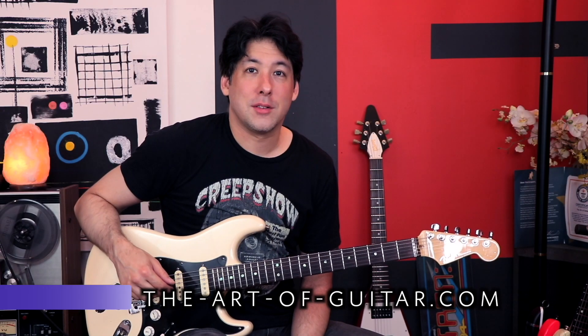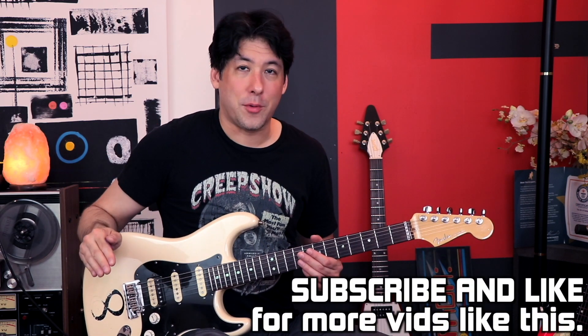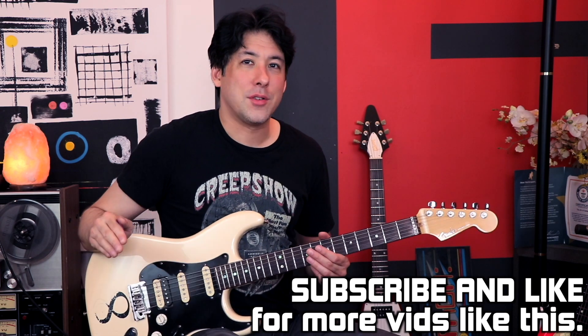Hey everybody, it's Mike here from the Art of Guitar. Last night I was practicing on the couch and I had my laptop open in front of me and it started to autoplay a video of a song I'd never heard before, but I couldn't hear the audio. So I was practicing and I was thinking it's kind of fun to just watch the video and try to imagine what the music sounds like. So I thought this might be a really fun exercise — experiment, whatever you want to call it.